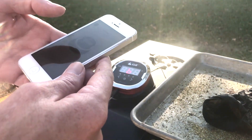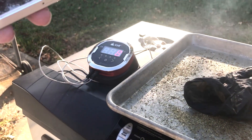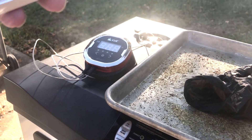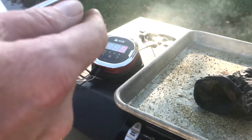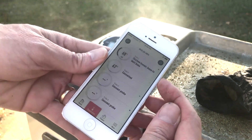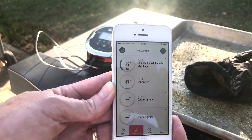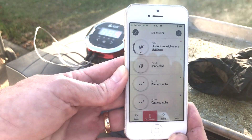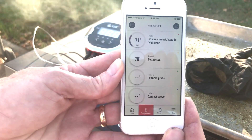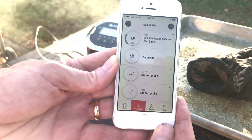It didn't hook up to it — yeah, that's Bluetooth. Start grilling. Got it. Now both of them are connected. It's hard to see out here. About 168, 169 — they're going. Alright, we'll monitor till we get up to temp, and then we'll eat some beer can chicken. See you folks later.